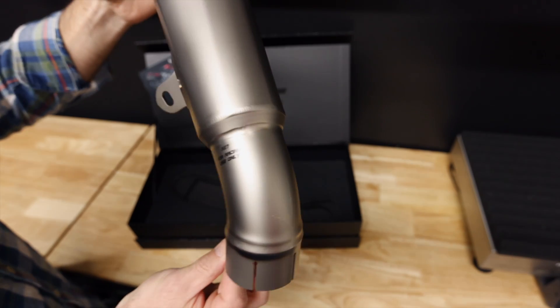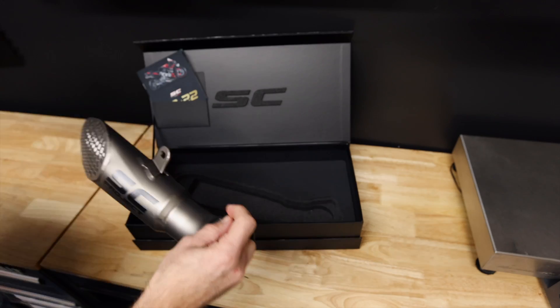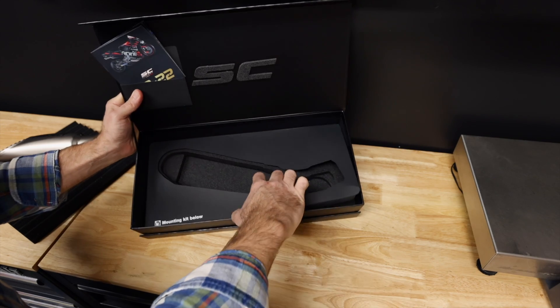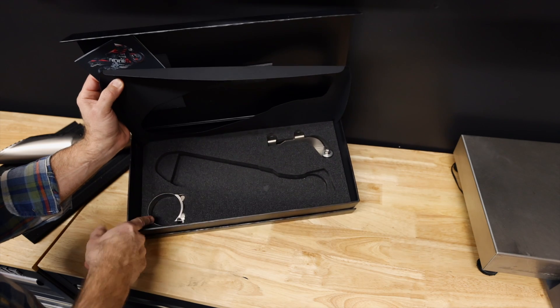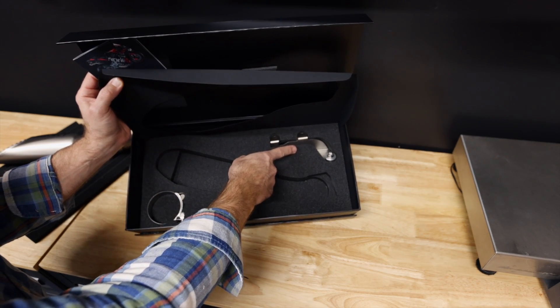A27 for race use only. SC Project. Let's see what else we've got in the box here. Mounting kit below. Under here, we've got the mounting kit. It's a very simple mounting kit. You've got the pipe clamp and the exhaust hanger. Now, let's jump over and see how much this thing weighs.